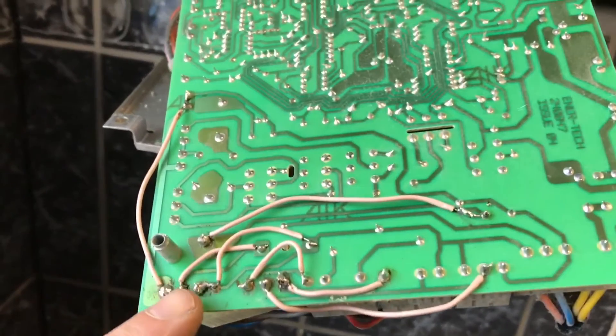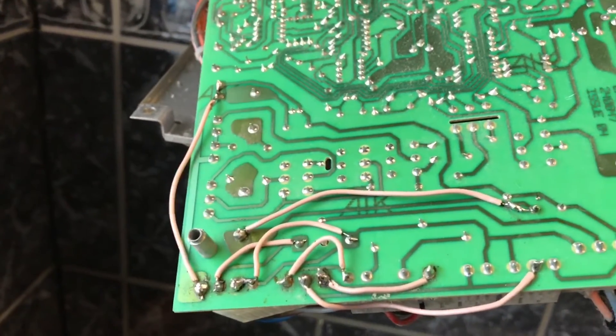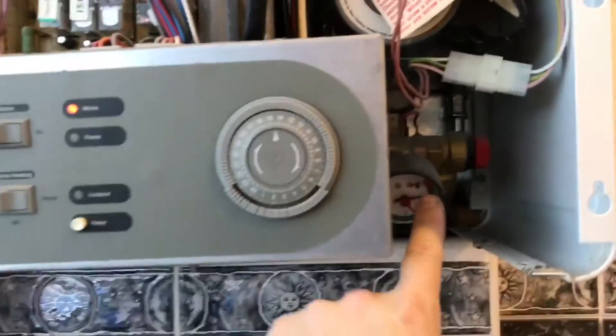Every track that had a dry joint or a bad connection I've now soldered and just put a link wire through. So all we'll do now is pop it all back together again.